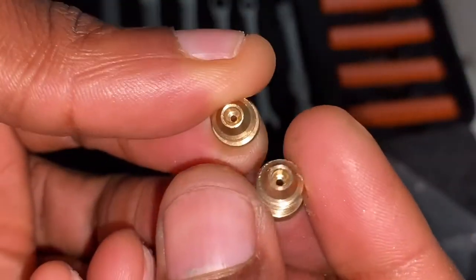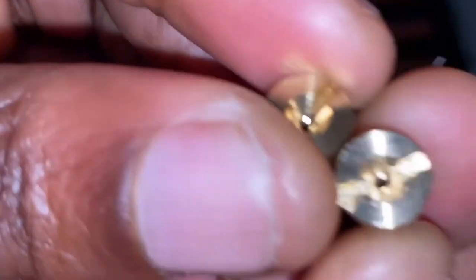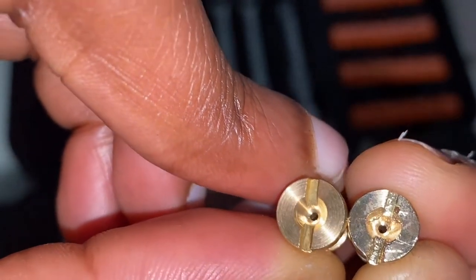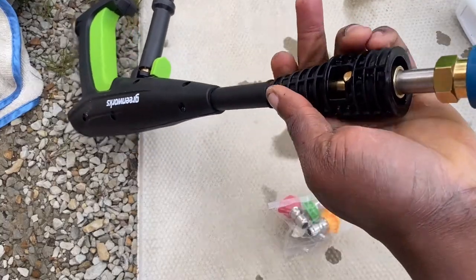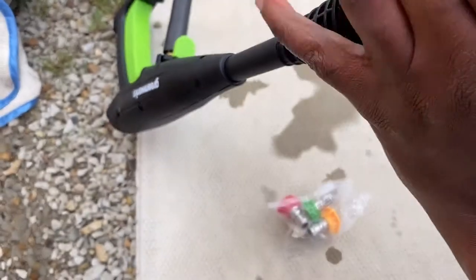I've got two orifices in my hand — one is 1.1 millimeter and the other is 1.25 millimeter. I'll be swapping the 1.25mm for the 1.1 millimeter. The 1.25 millimeter came with the Tool Daily; I want to use a smaller orifice for more power and more pressure. This is the quarter inch quick connect I've installed directly into the spray gun.